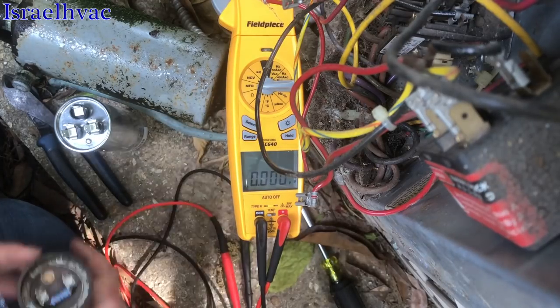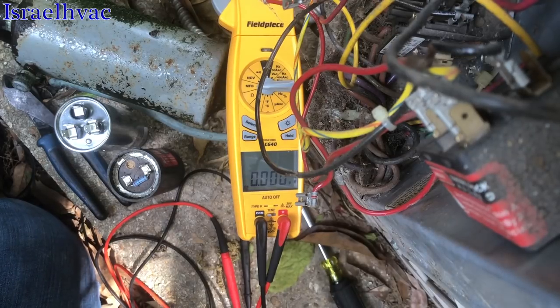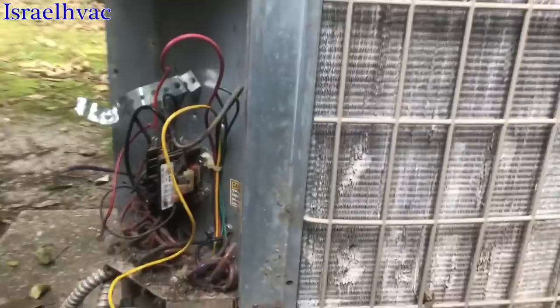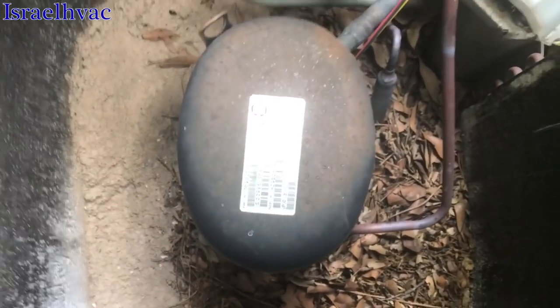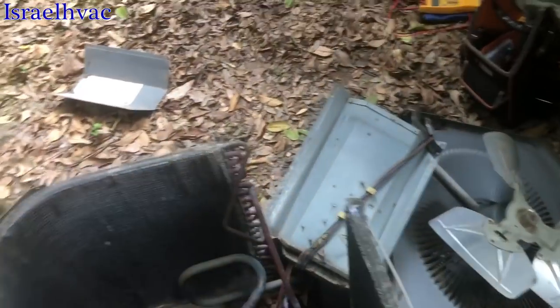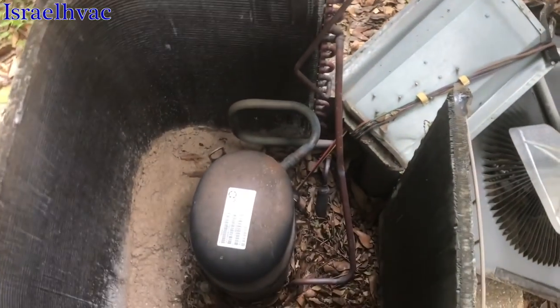I'm going to grab a new hard start off the truck, test it, and see if that'll make this compressor start. The compressor is either out on thermal overload or the common wire's burnt, so I'm going to remove the top now and investigate that. All the wires are intact, and I made sure there was refrigerant in the system — and there is. The compressor's hot as hell. It's full of ants and leaves in here. The maintenance guy is going to see if they've got some ant poison, but we'll have to clean this thing up for sure.